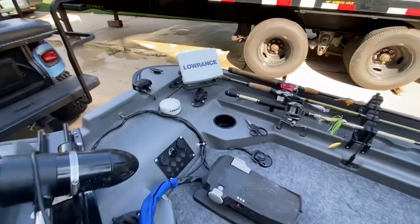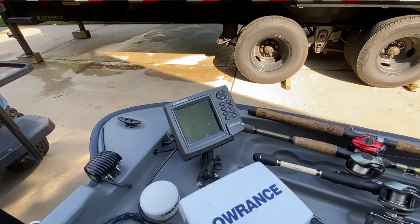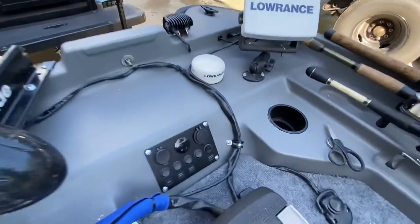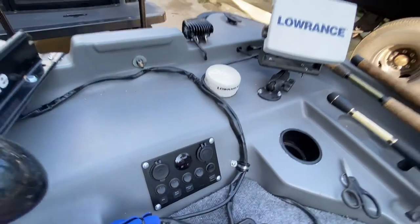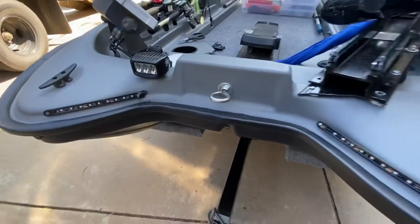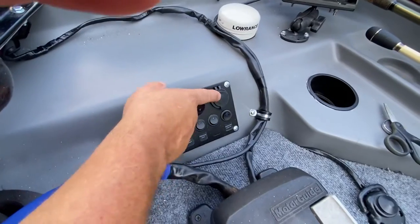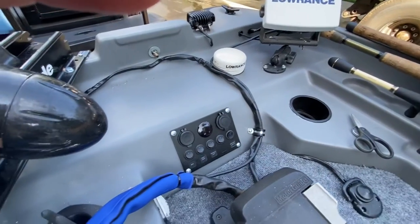First thing you'll see is a Lowrance LMS 520 — it's an older one. It actually came on my '06 Stratos 201 when it was new. Next thing is I added a switch panel here. This does all the power, voltmeter, it even runs the rigid LED light up front and navigation lights as well. So everything is run through that panel, with switches, USB, 12 volt accessory — everything you could really want. I got it off eBay for about 20 bucks.